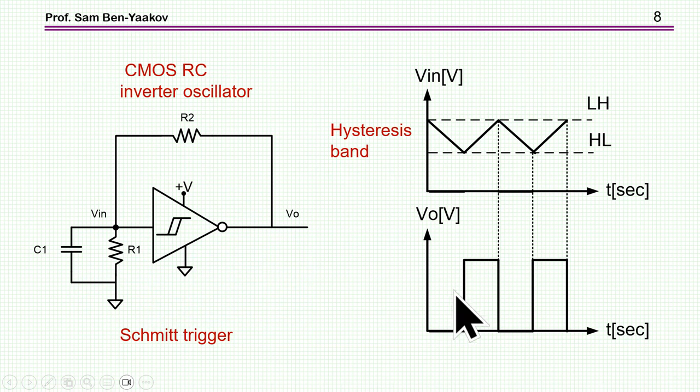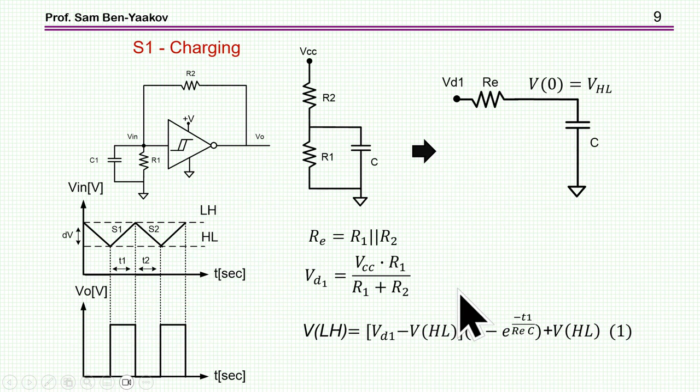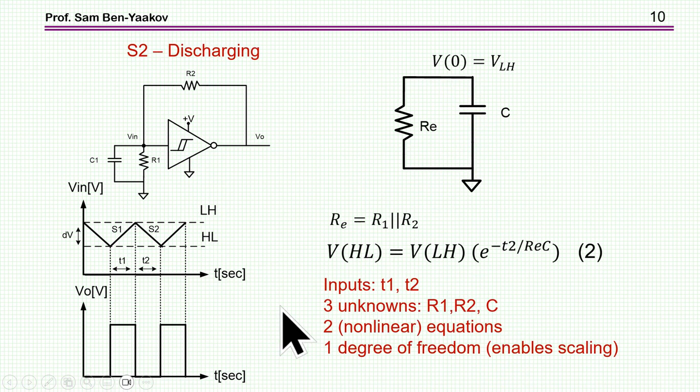To select the components R1, R2, R3, you write the charging and discharging equations — like a capacitor charging with equivalent circuits for the two resistors in parallel. You have two equations and three unknowns, so you can select one freely, such as the capacitance value, and then solve for the two resistors. You can do it in MATLAB or other means.